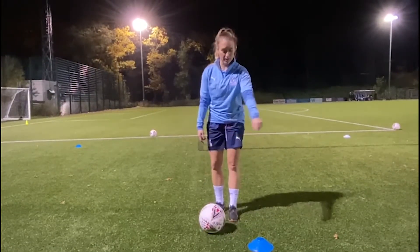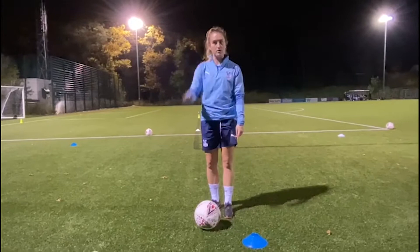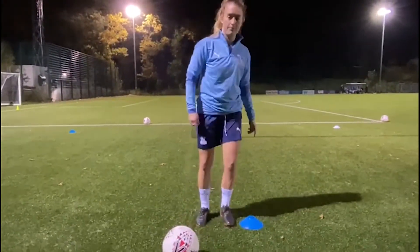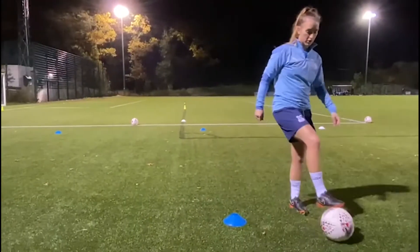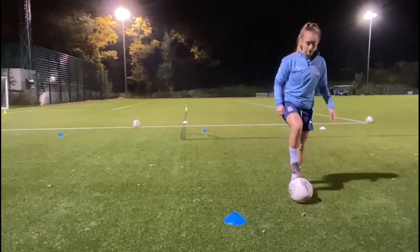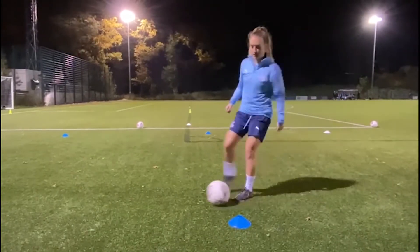Hi everyone, I'm Amber and I play for Crystal Palace. My skill is dribbling around the cone. We're going to use four parts of the foot: the inside — stop, roll across; stop, roll back; stop; and across with the outside.